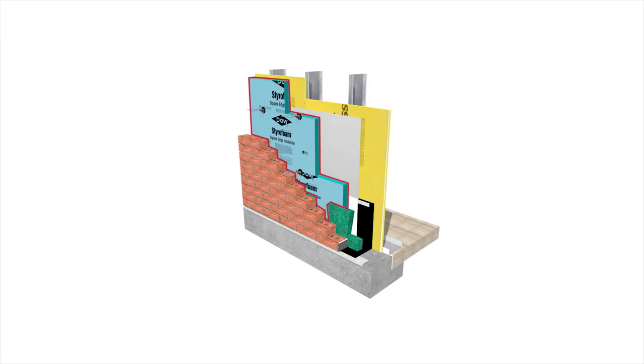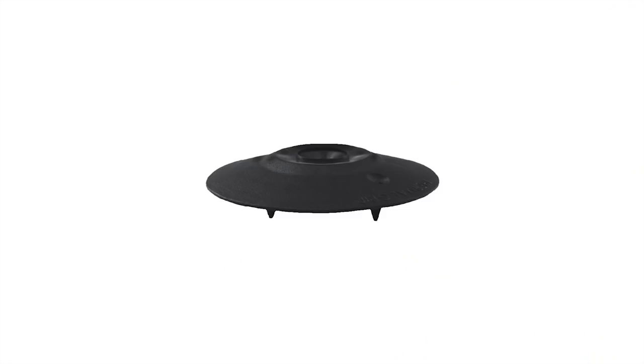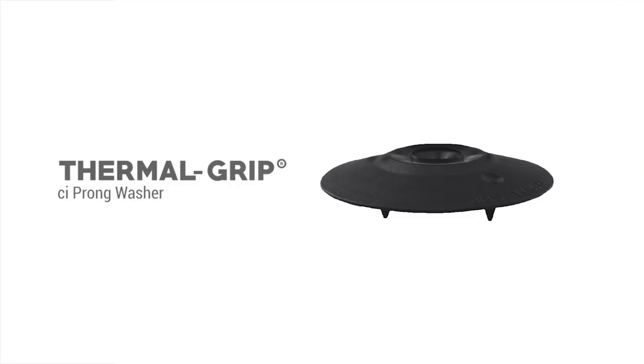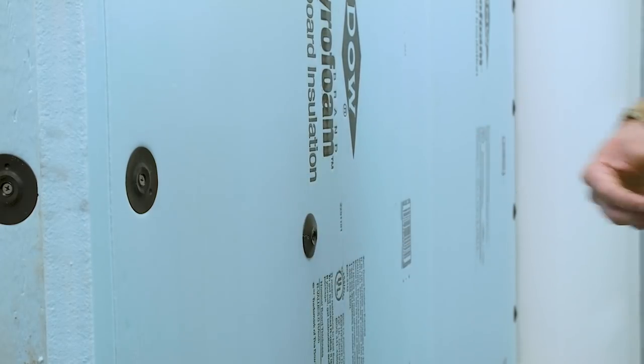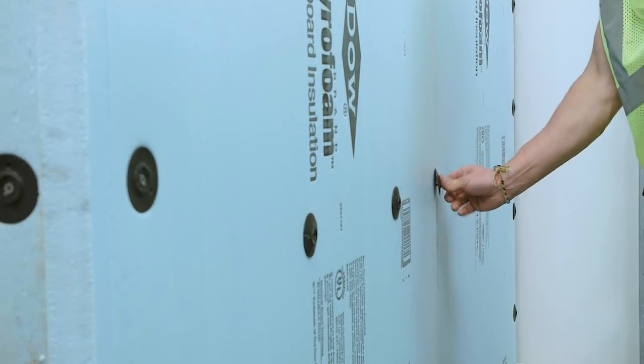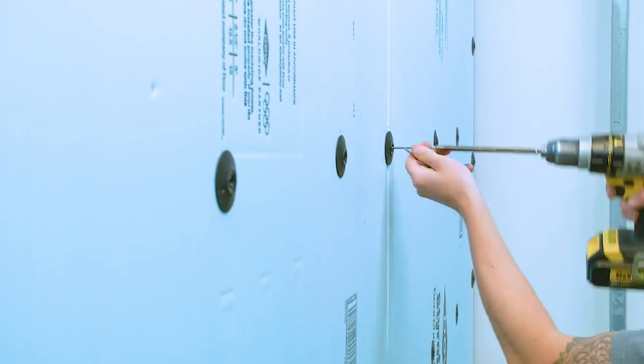To attach rigid Styrofoam brand insulation to steel studs, wood studs, or masonry substrates, we have various fastening options to consider. Our 2-inch diameter Thermal Grip CI Prong Washer can be used with GripDeck Ceramic Coated Self-Drilling Screws to easily attach into all gauges of steel. The dual prong feature on the bottom of the washer enables pre-spotting on the surface of the insulation for easy on-the-wall screw assembly.